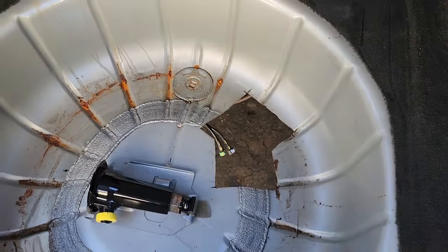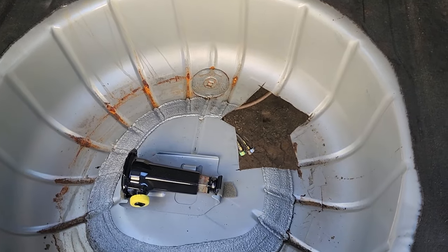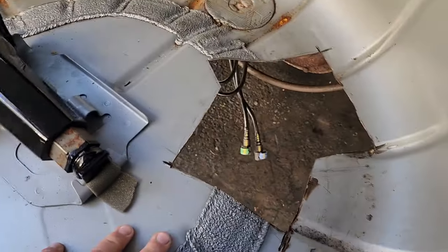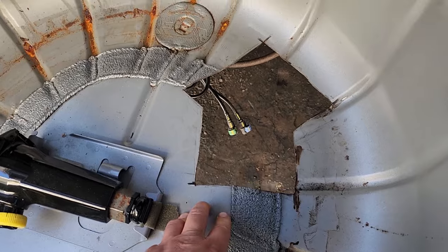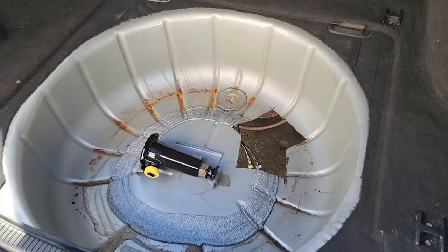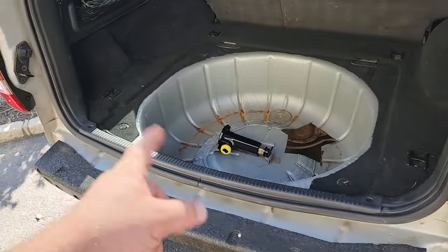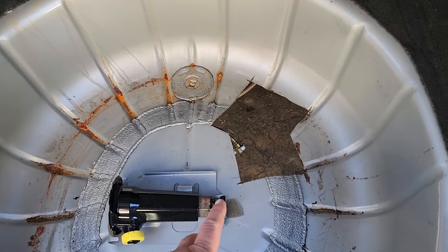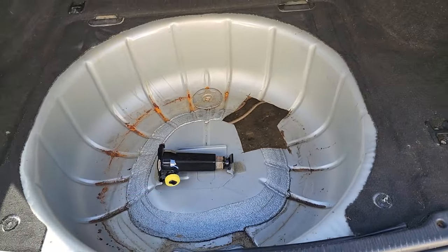Here we are at the hole — this sucker's pretty big, I could fit my whole hand in it. It is not proper procedure to cut a hole in the floor of your Jeep to get to the fuel pump. You just have to drop the tank and do it the right way. I was thinking about cutting the spare tire well from the other WJ and welding this closed, but it might be convenient to have the access hole now that it's already cut. I'm going to keep the spare tire the way it is and restore it back to stock, and just make a clean access hole.